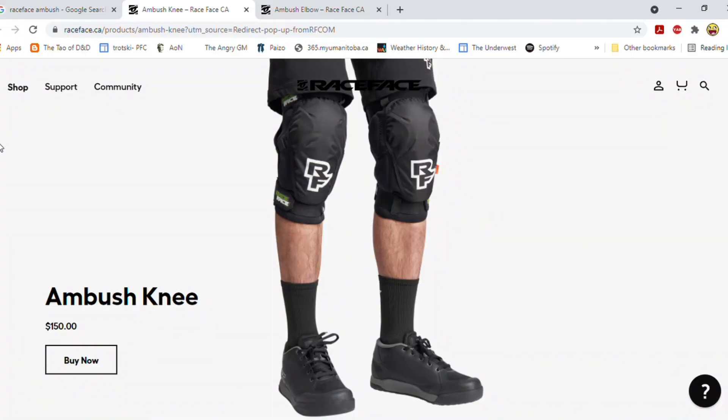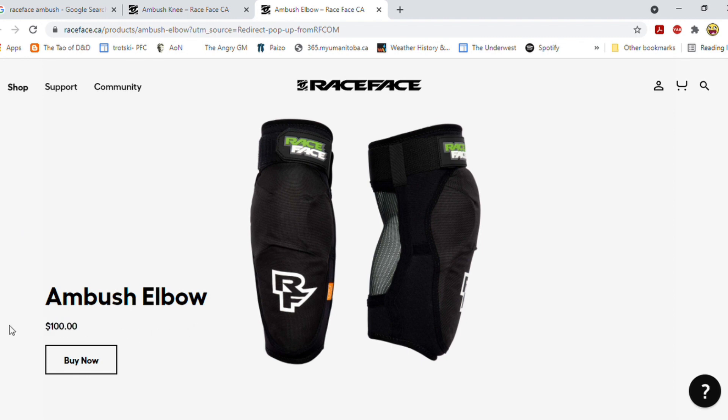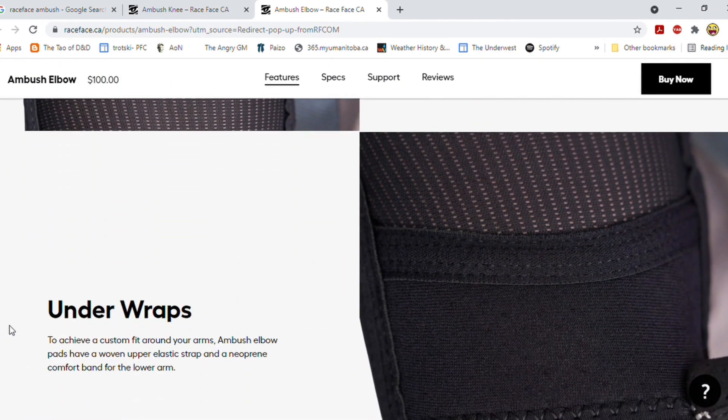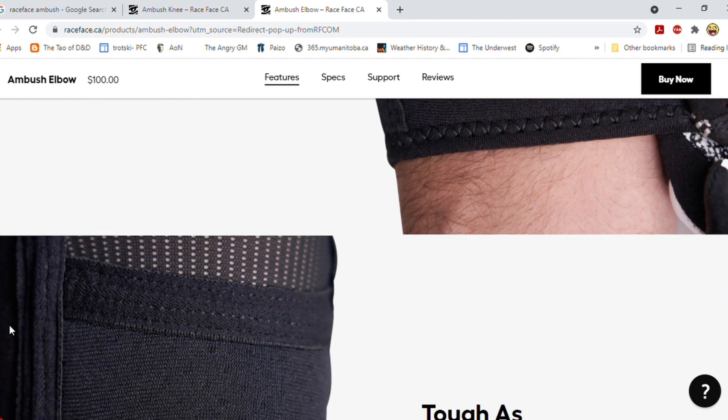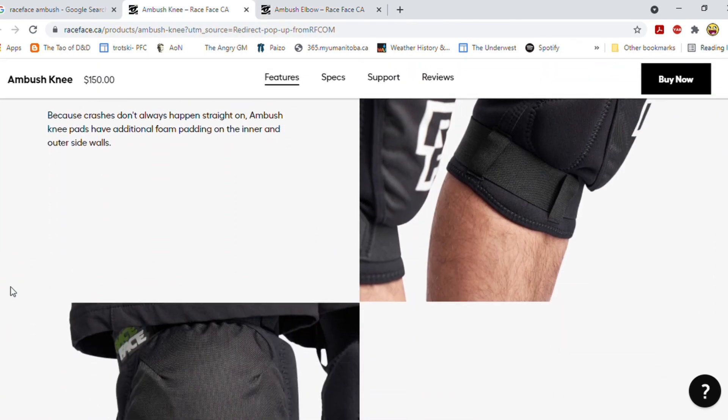So what will a set of Race Face Ambush knee and elbow pads set you back? The knee pads are $150 Canadian and the elbow pads are $85 Canadian. At first this seemed pretty pricey to us, but after comparing a bunch of different protective gear and different brands, we decided that it was kind of reasonable. And our experience with them this summer has definitely validated that — they're very comfortable, definitely protective, and have saved us from a bunch of injuries.